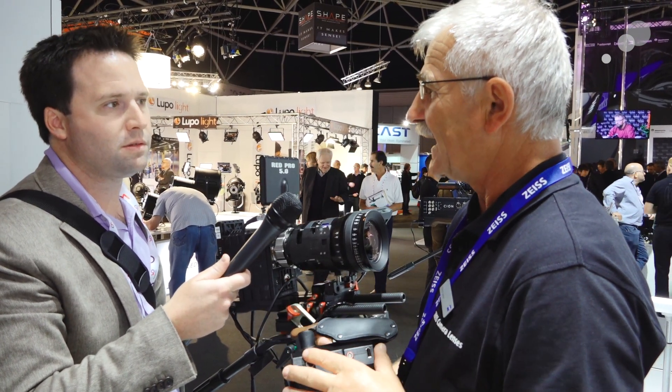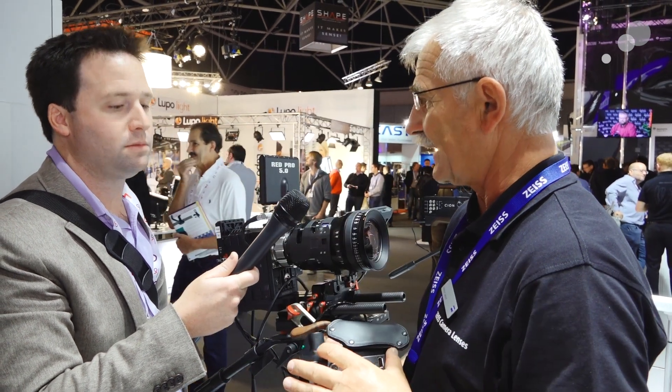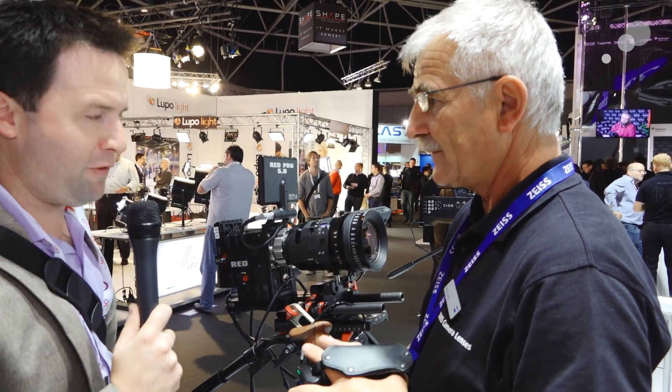You could also fit a remote control unit, so you can work with the system on a crane as well. Very nice. So this is a really full-featured system.